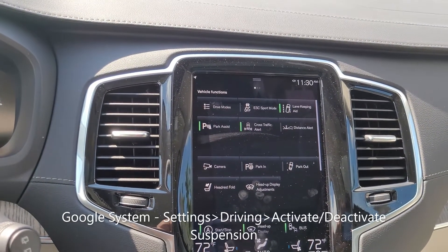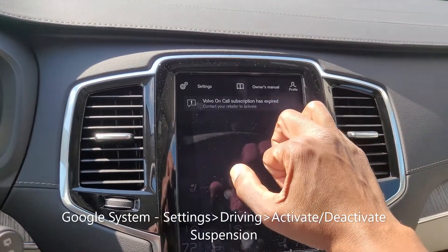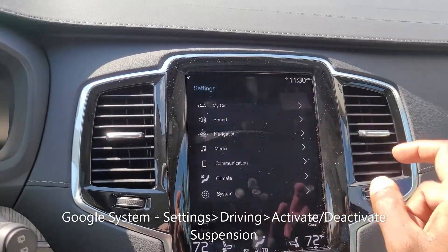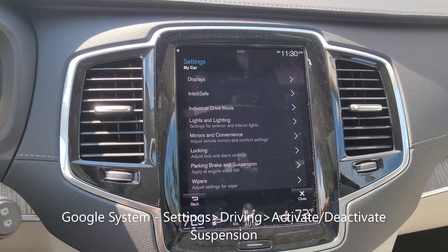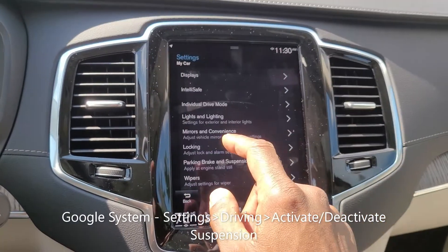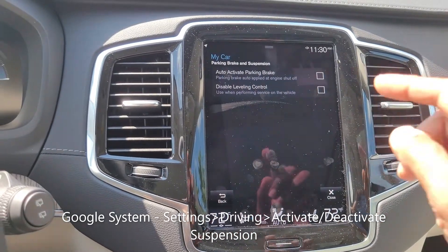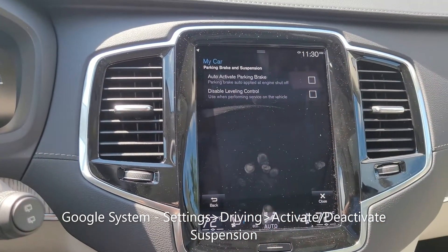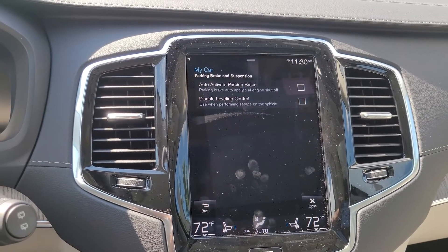There are a couple of other controls you need to know about. The first one is if you pull down your settings menu from the top and on the left hit 'My Car' — if you need to switch your air suspension on or off, you select 'Parking Brake and Suspension' and then you have 'Disable Leveling Control.' If you ever put this car up on jacks, you definitely want to switch this off.